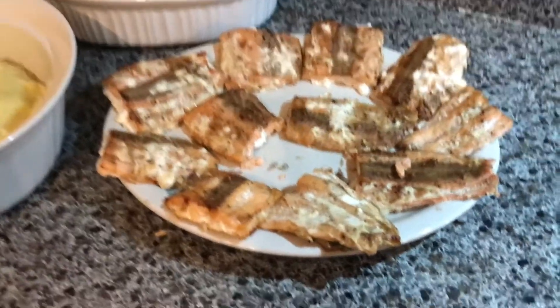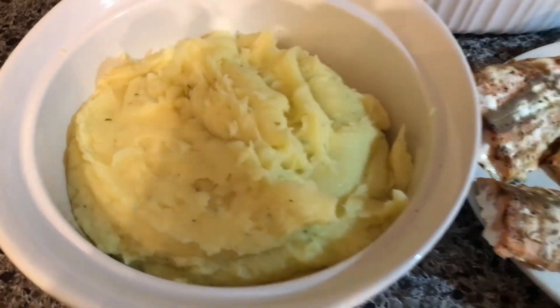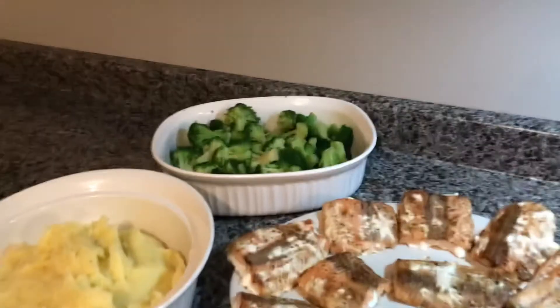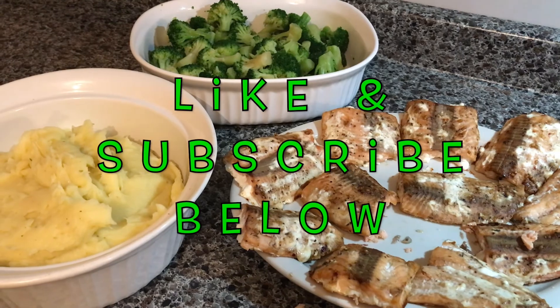And there it is — your glazed salmon with steamed broccoli and garlic mashed potatoes. If you would like to join me for more meals, please subscribe to join in on the fun.